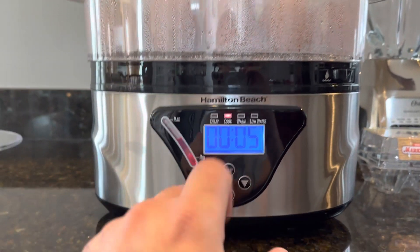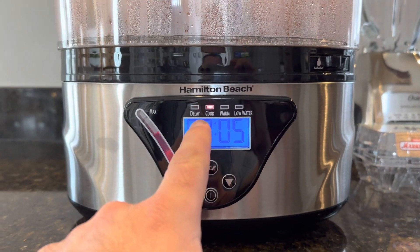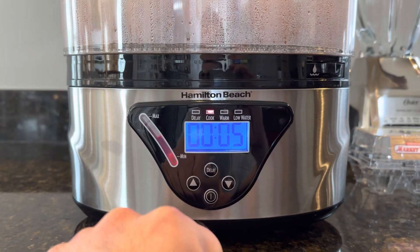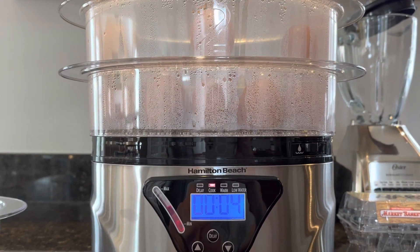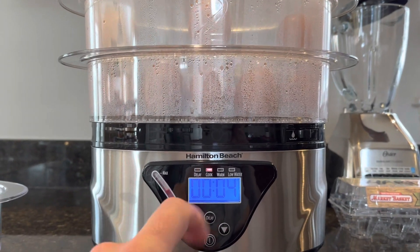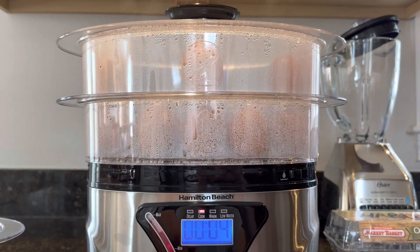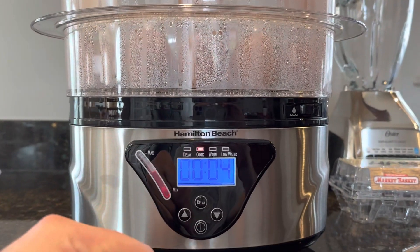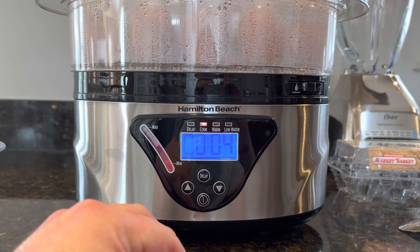It has other settings too — you can even set a delay. So if you wanted food steamed before you get home, you could put your vegetables or whatever in here, set the delay, and it'll have everything steamed and ready to go for you when you arrive.